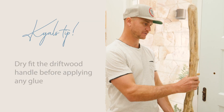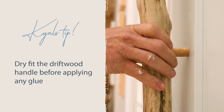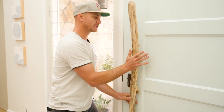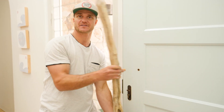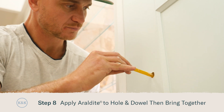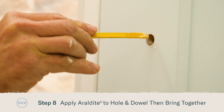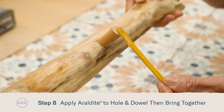Let's dry fit our handle simply by inserting those dowels into those holes that we just drilled — get that fitting in there firmly. If you wanted to get a closer fit you can simply trim the ends of those dowels down. You'll be a pro at using the 5-Minute Araldite by now, so simply mix some up, place some inside the holes on the door and on the dowel of your handle, and bring them together.